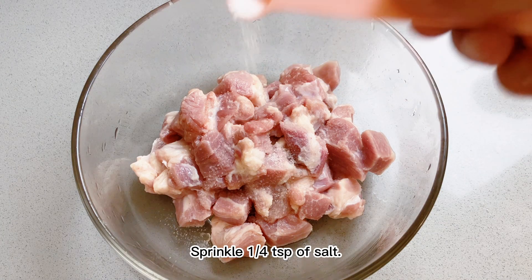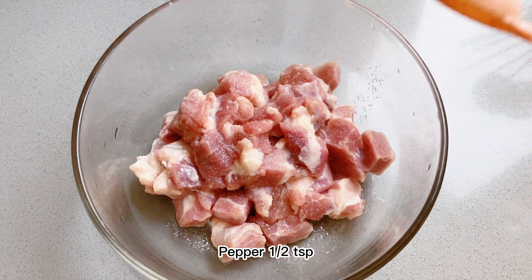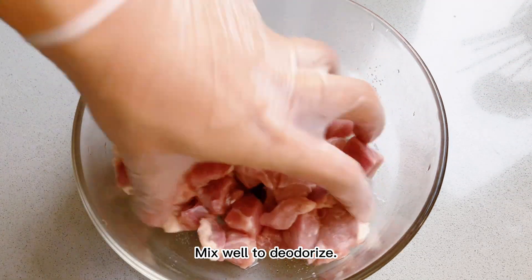Sprinkle a quarter teaspoon of salt and half a teaspoon of pepper. Mix well to deodorize.